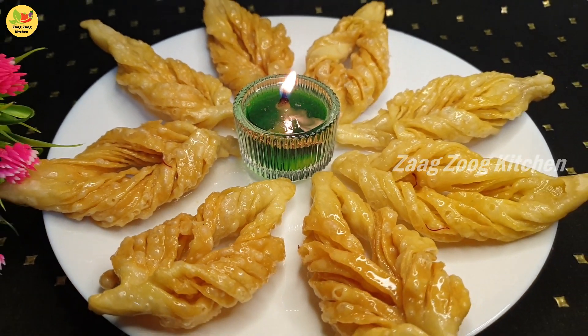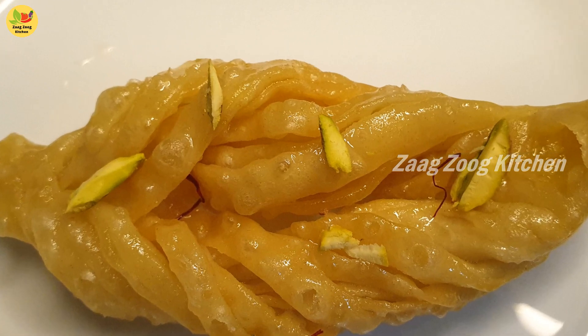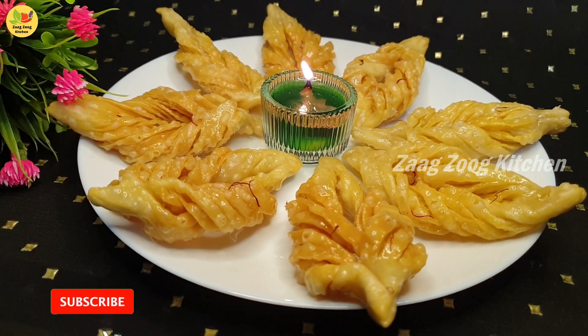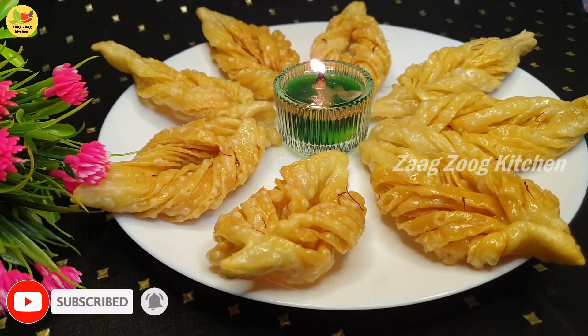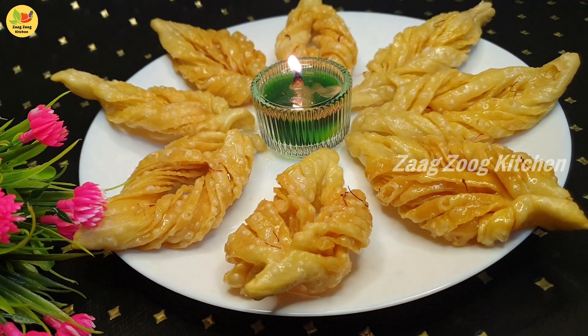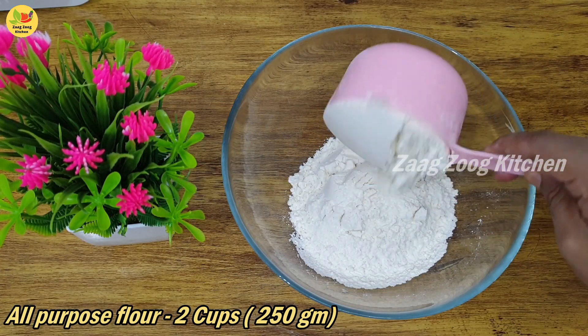It's easy to do. If you like this video, please like and subscribe. Click the bell button and enable all notifications so you don't miss a new video. Now let's make crispy Shahi Sakkar Paray. In the first bowl, add Maida all-purpose flour — two cups.